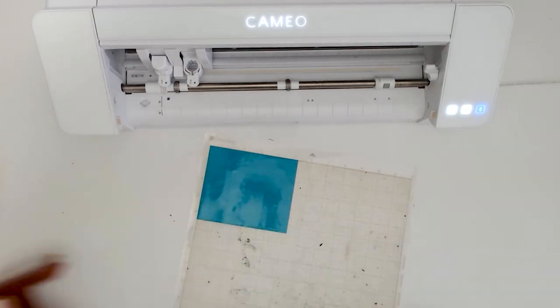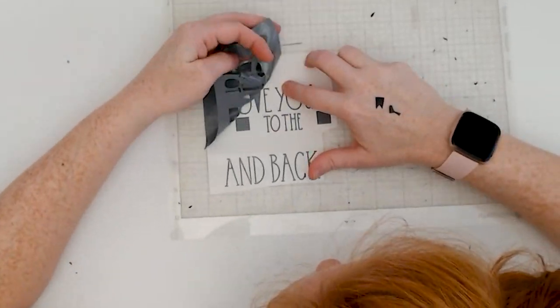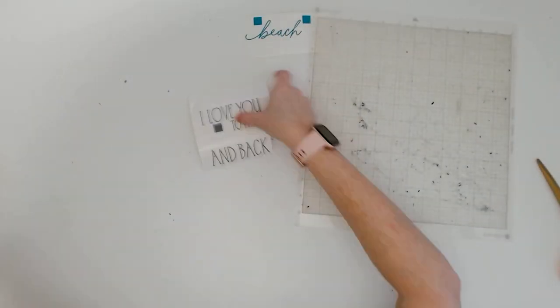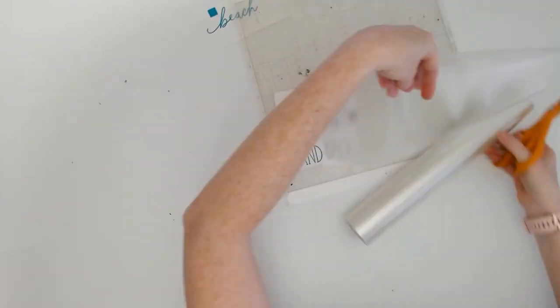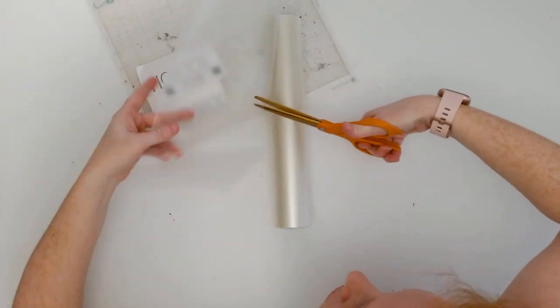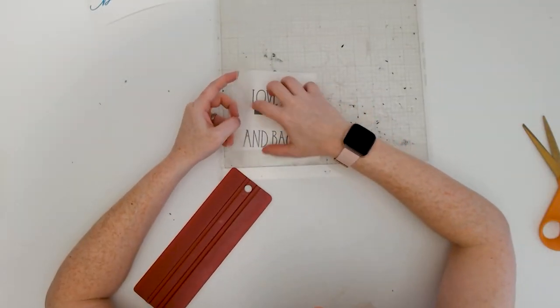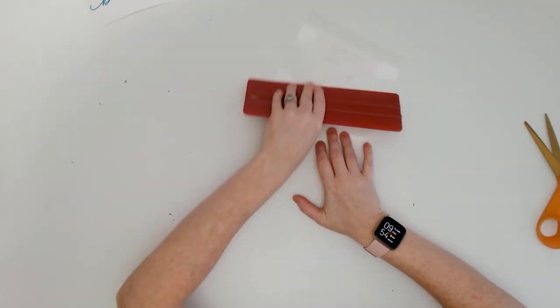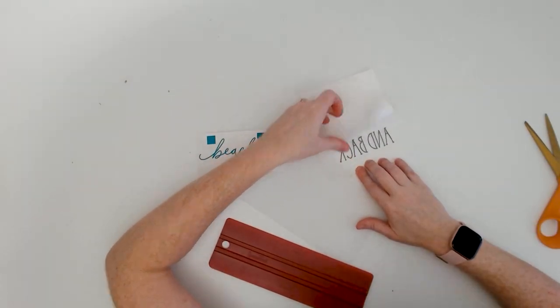Oracal 651 is a great choice. Then go ahead and weed out the excess vinyl around the design and transfer it onto a piece of transfer tape. A medium tack or maybe even a light tack transfer tape is going to be ideal. I'd stay away from a high tack or super sticky transfer tape, just to make transferring the vinyl onto the canvas a little easier.